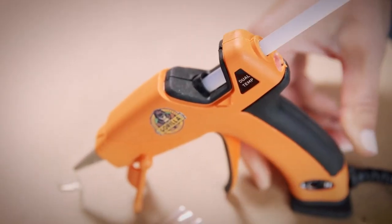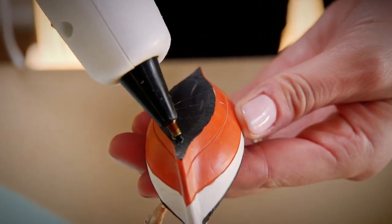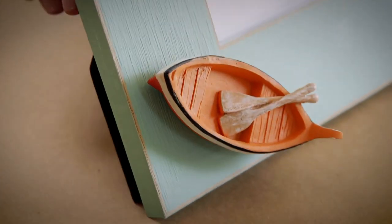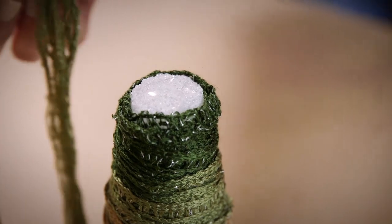Then wait for the glue and gun to heat up to the desired temperature. Once it has reached the appropriate level, apply the glue to your project. After you've finished your project, store the glue sticks in a cool, dry location. If cleanup is necessary, wait for the glue to cool, then scrape it off.